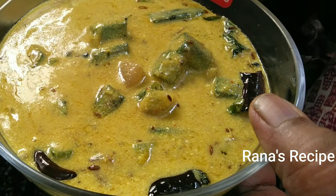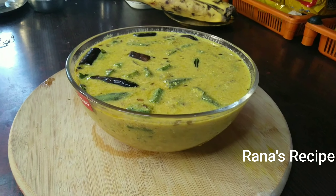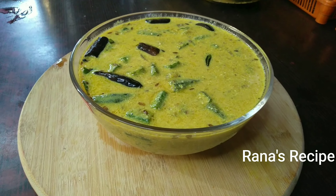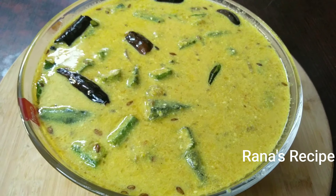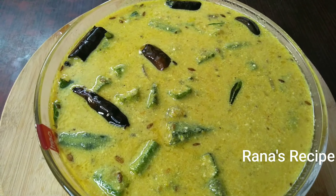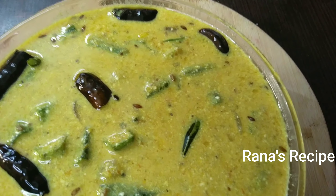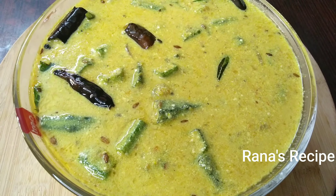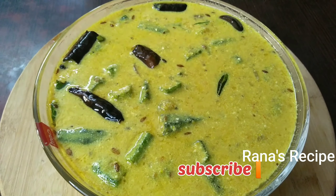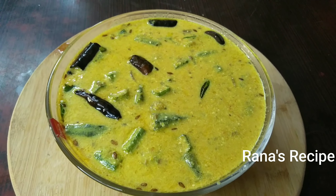I will try to make a taste of the recipe. Okay friends, try to make a taste of the recipe. If you like this video, please like, share, comment, subscribe — thank you, thanks for watching, bye!